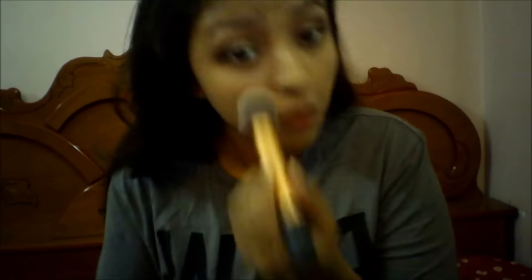Then I'm applying my Maybelline Fit Me Foundation in shade 230 and blending it out with my sponge. Then I'm using my LACME Absolute Foundation, which is very thick so I use it as a concealer, applying a little under my eyes and blending with my sponge. Then I'm powdering my face with PONS powder, which works well with my foundation.